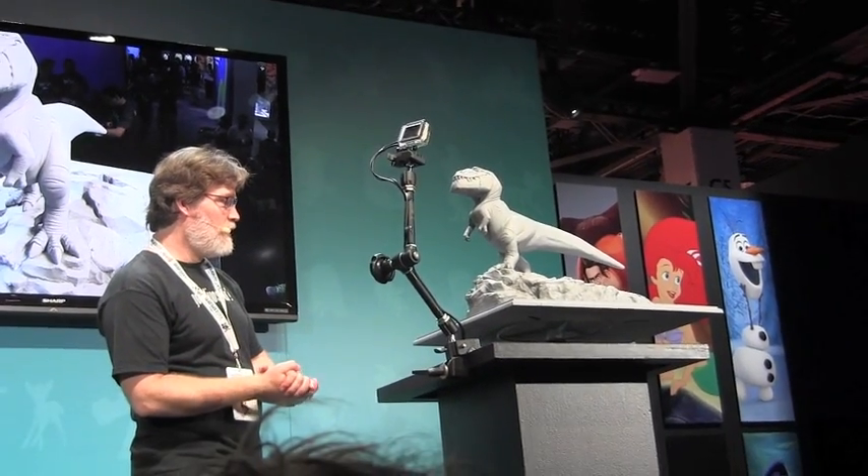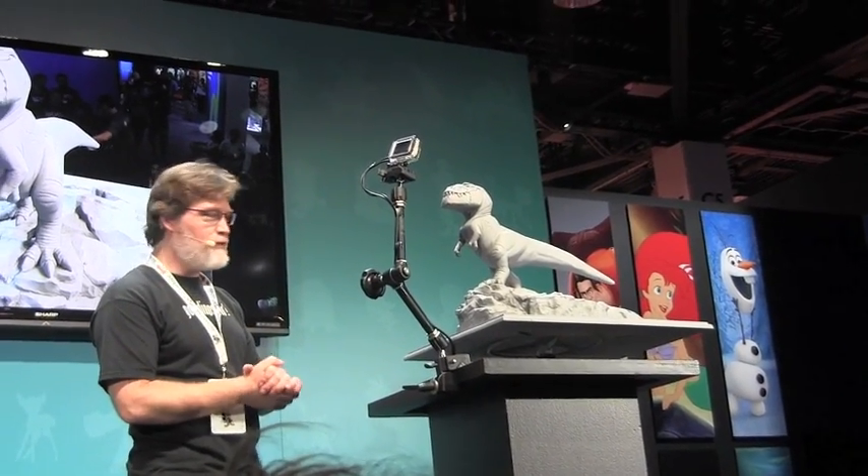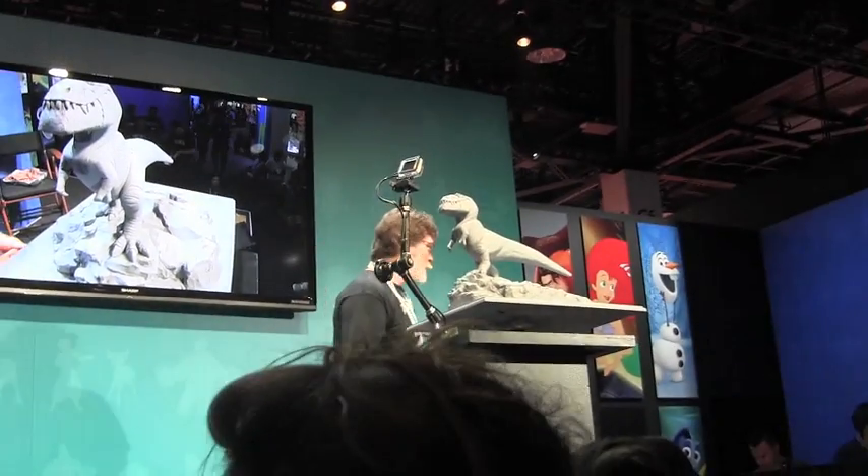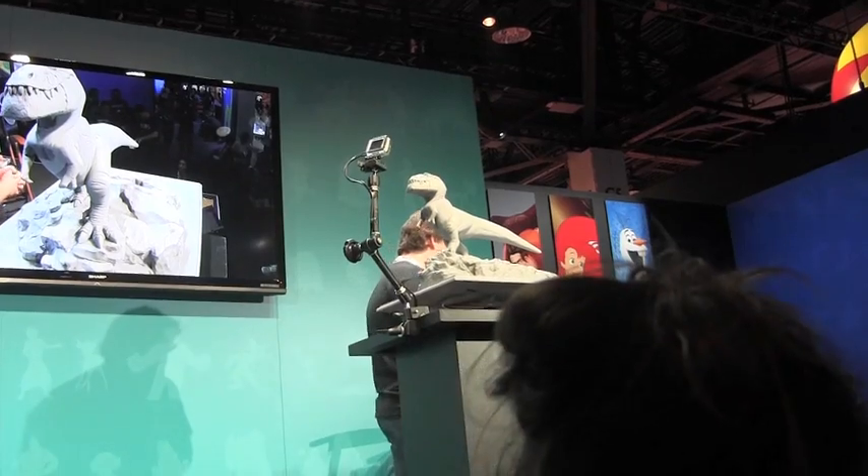Maybe we should go into Q&A now, if you guys would like to go down that road. Would you guys be ready for some Q&A?